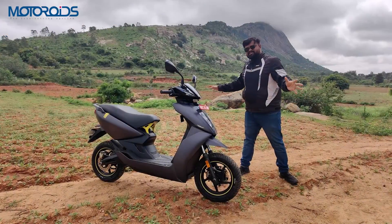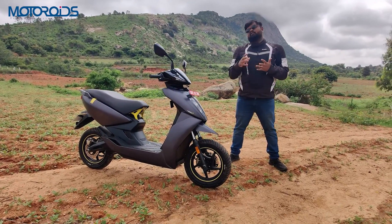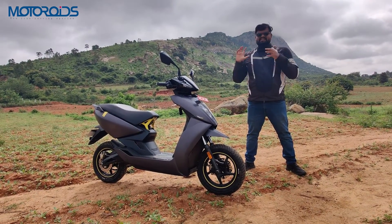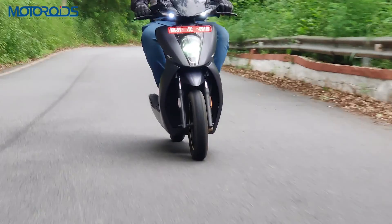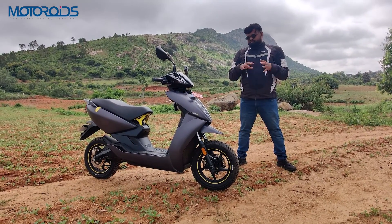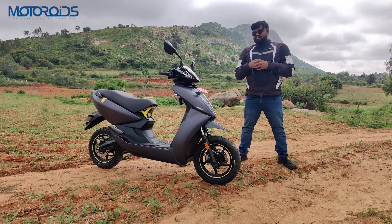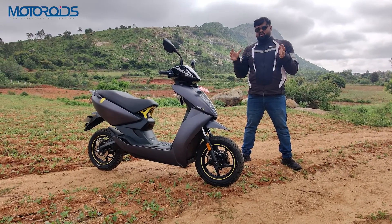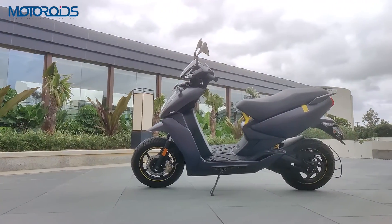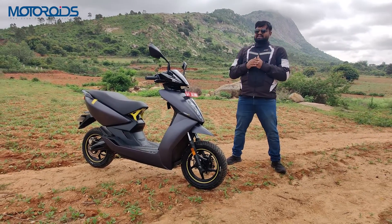There may not be a lot of visual changes, but the way the scooter rides has changed. The motor is the same — 6.2 kilowatt peak power, 0 to 40 in just 3.3 seconds in warp mode — so in terms of outright performance, there is no change. However, the battery management system and thermals have improved significantly. Thermals are better by 20 percent, meaning the battery now manages heat better, reducing any chance of mishap. Ather is making meaningful improvements in battery safety and thermal management.